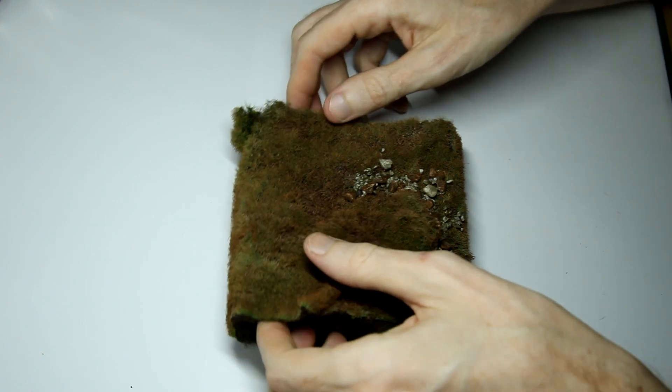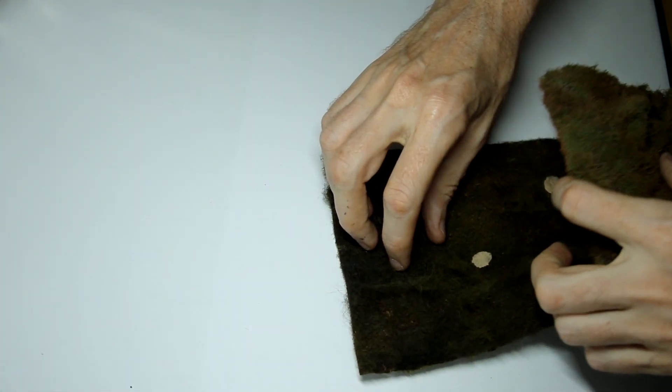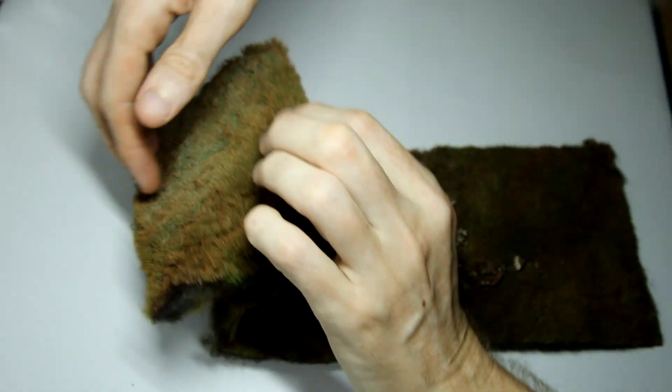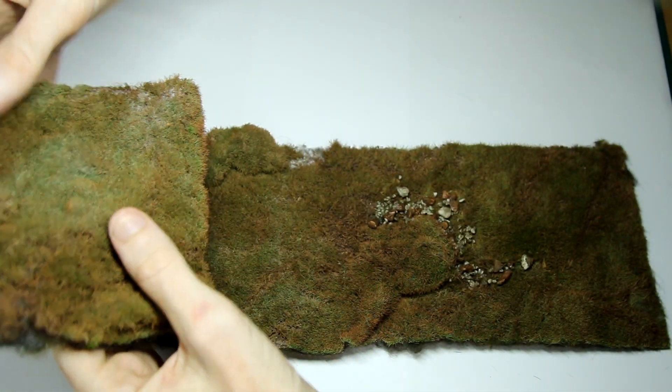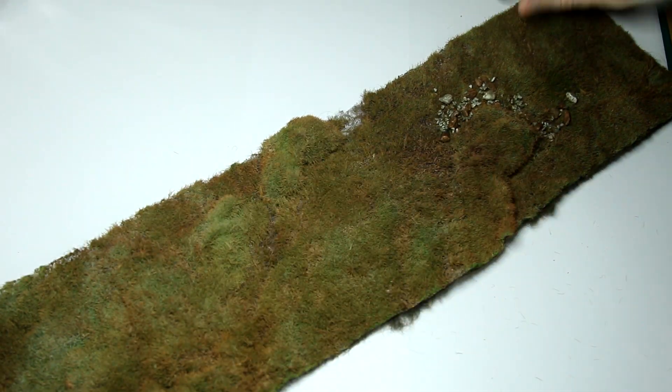Let's unroll the mat. This is the first time I've actually unrolled this, so this is genuinely my first impressions. And straight away I can see there's a really nice variation in colour. We've got very light greens, slightly darker greens, yellowy browns, then darker browns as well. That looks really, really natural.